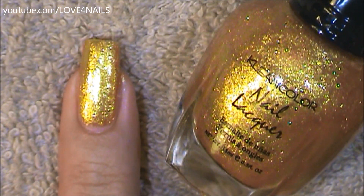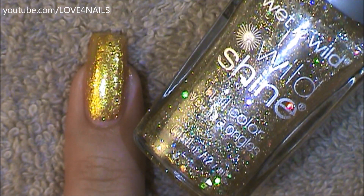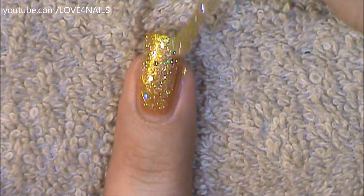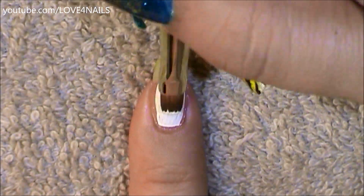For my ring finger, I applied the Clean Color gold nail polish called On Top of the World, and on top of this I'm going to be applying the Wet and Wild glitter polish called Fireworks. I'm just applying this glitter nail polish over my entire nail.